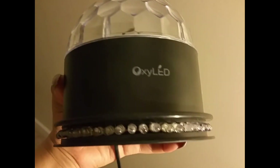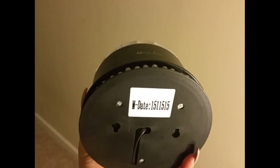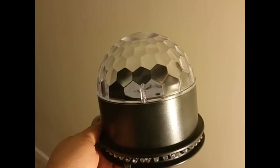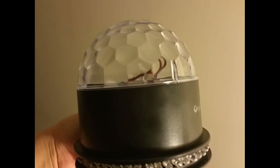Hello, this product review is for the Oxy LED Auto & Sound Activated Mini Magic Ball Stage Light. This light comes with 51 bright colorful LED lights including 48 RGB side lights and 3 RGB rotating lights that spin to music.